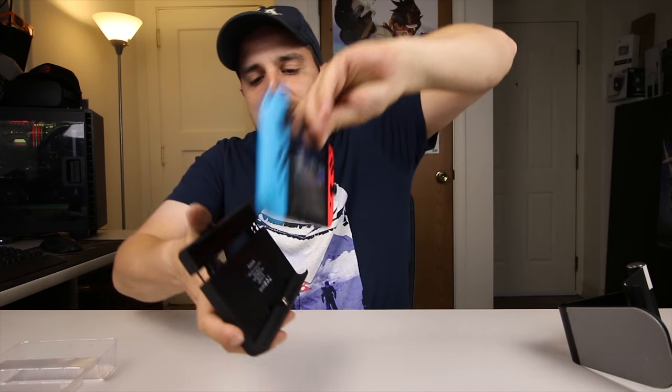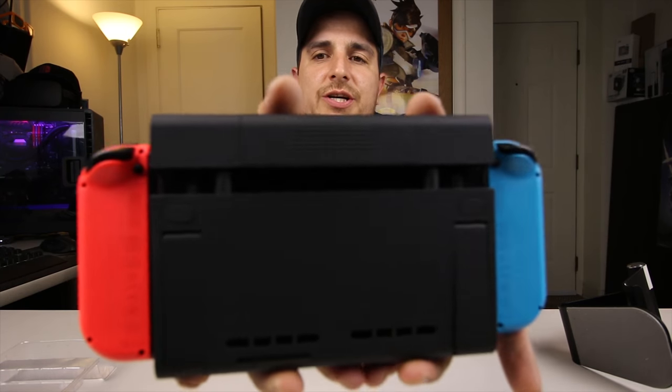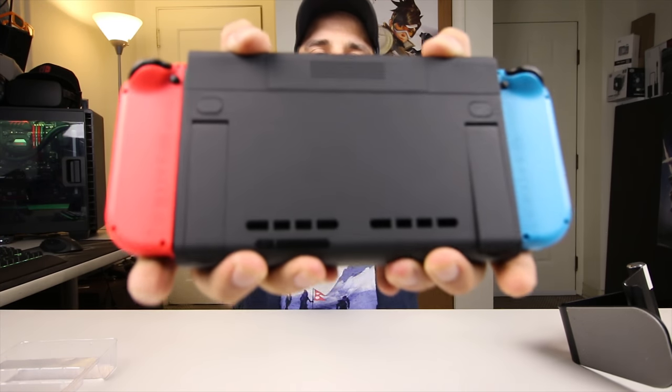So what you're going to want to do is just pop your Switch down in there, make sure that it rests in there the whole way, and then you simply just close it — just like that.